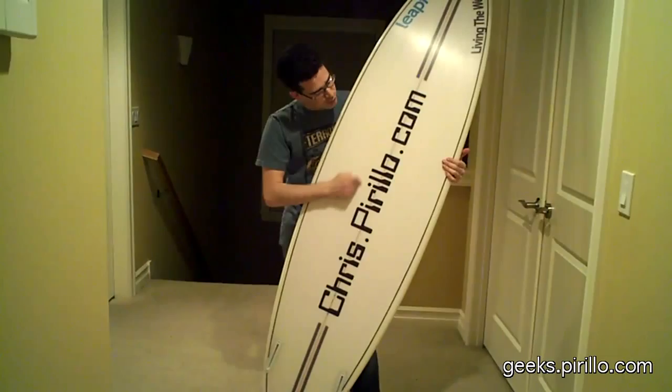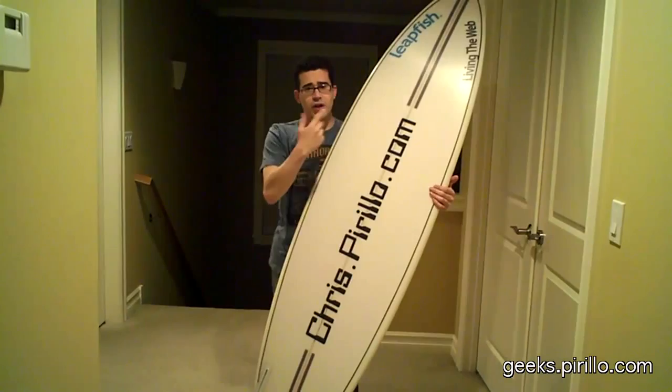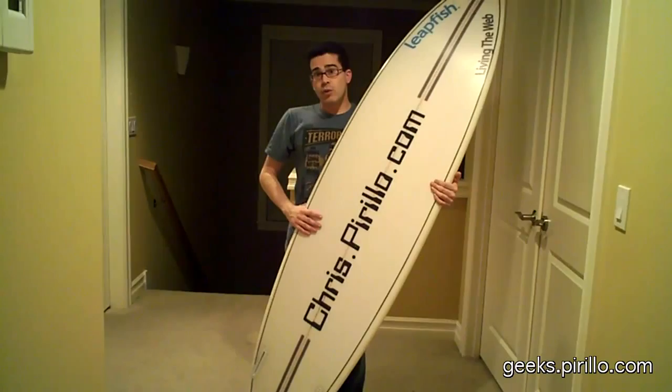On the other side, by the way, it says chris.perillo.com. There's Leapfish — "living the web." Leapfish just relaunched their web service, and I think this is their way of getting my attention. It worked.